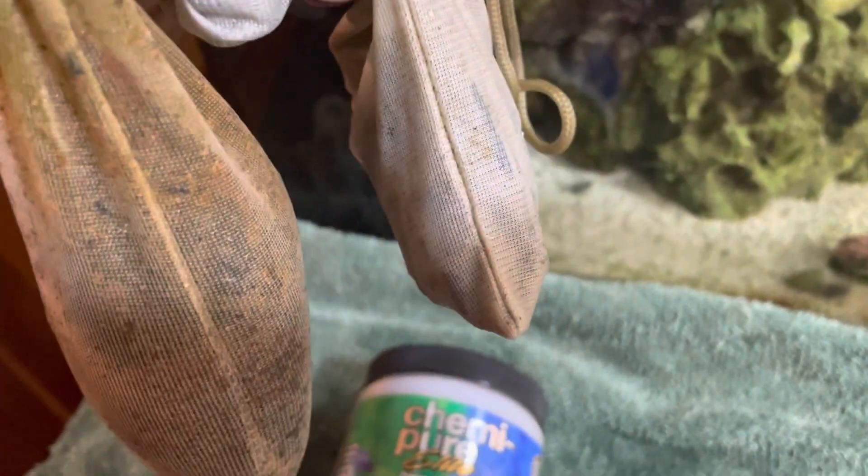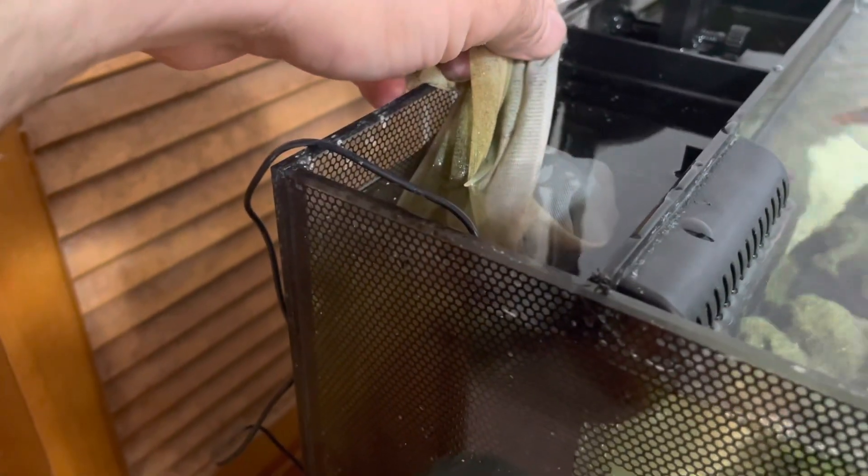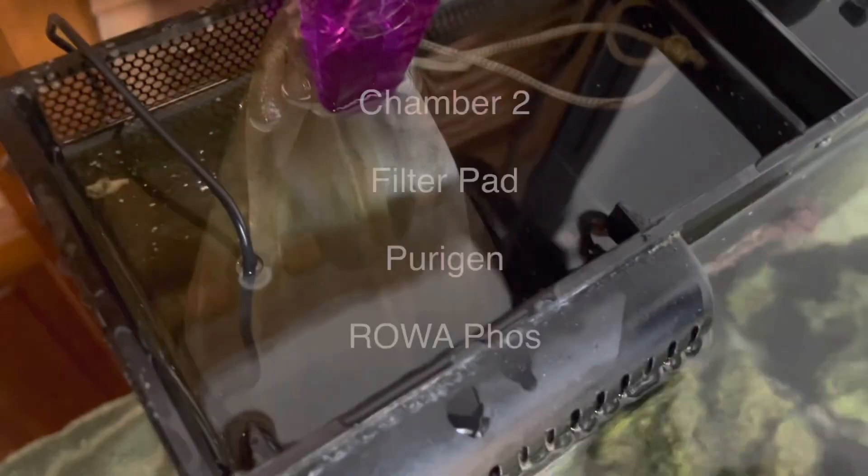For the chemi pure elite and the carbon, I'm going to hang them from the top rather than dropping them to the bottom. I want to make sure I get good flow around them, so I'm going to clip them there to maintain flow around those specific medias.